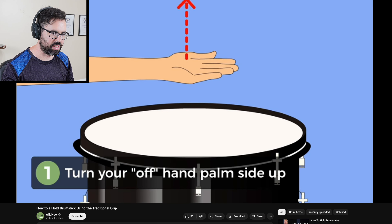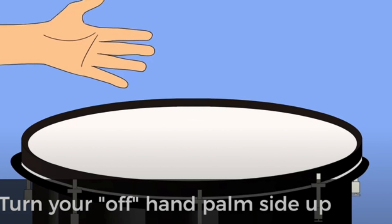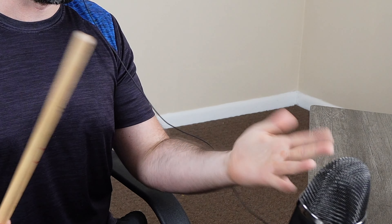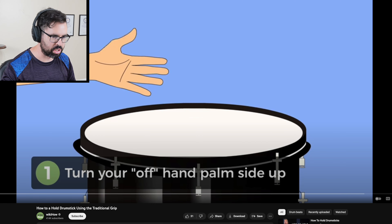Turn your off hand palm side up — that's such weird terminology. They mean your non-dominant hand. That's incorrect. You're gonna use your left hand to be the one that holds the traditional grip. Off to a bad start, let's keep going.